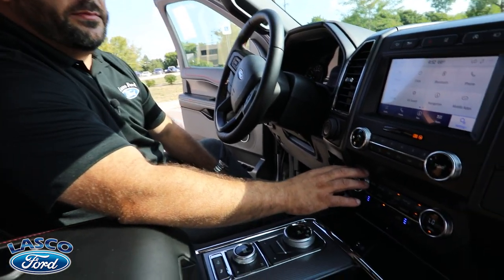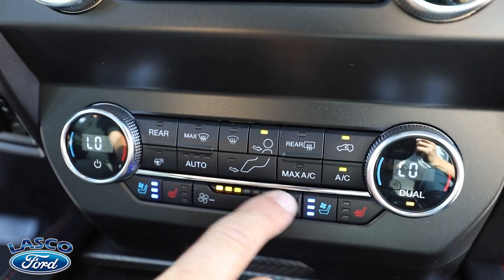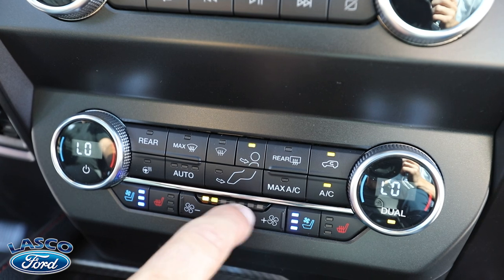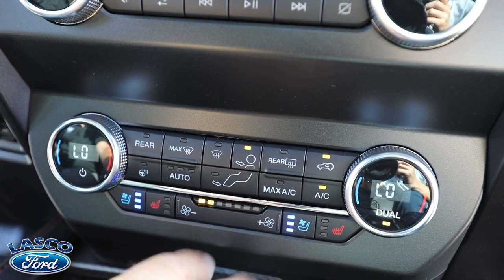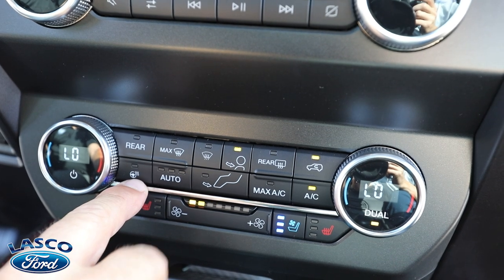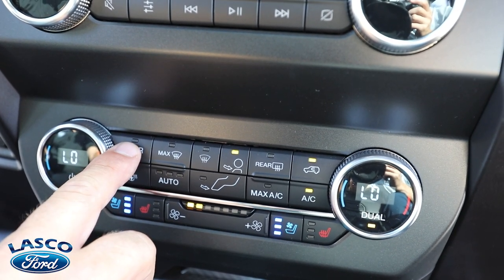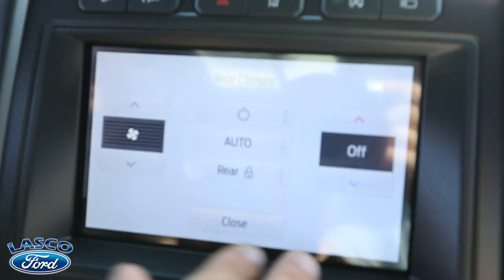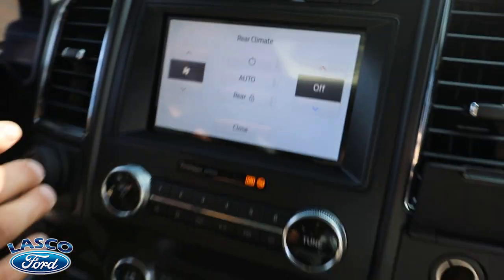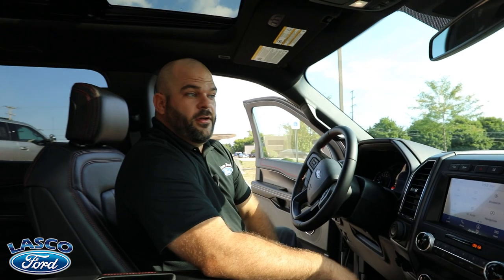The climate control system has multiple ways to control it. Compared to a Super Duty Lariat, this one has a digital display showing fan speed and bigger buttons to adjust it. You've got max defrost, defrost, auto setting, heated steering wheel, max AC, AC, and rear defrost. The rear climate control displays up top and can be controlled from the rear console or locked out from up front if you don't want the kids touching too many buttons.